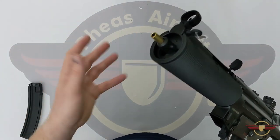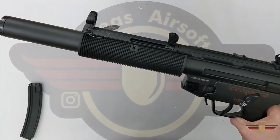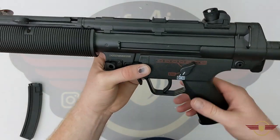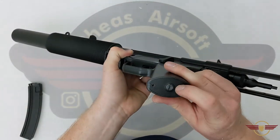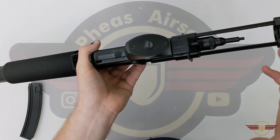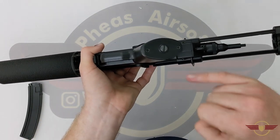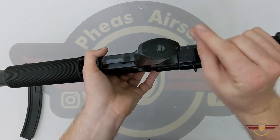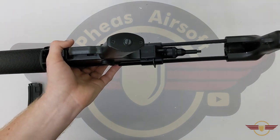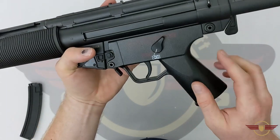It's not essential because you have got the integral suppressor as part of the setup, but it would have been a nice thought. Not a deal breaker by any means. The plastic receiver is all plastic with a metal base plate, a nice big thick flat-head screw to adjust the motor. A lot of the CYMA CM500 series have tiny little Allen keys, which are fiddly. These flat-head ones are much much better and easier to adjust.